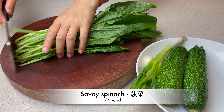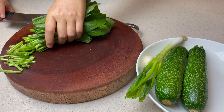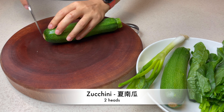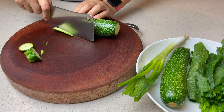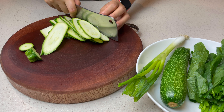For toppings, wash half a bunch of semi-savoy spinach. Remove the ends and divide it in half. Two heads of zucchini — slice ends off. Make diagonal cuts that are no thicker than an eighth of an inch, then julienne.